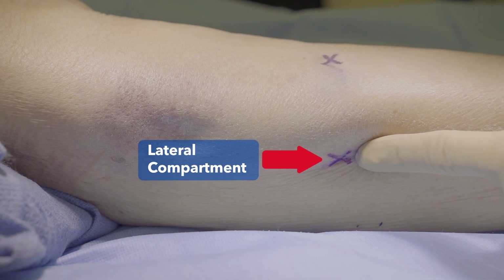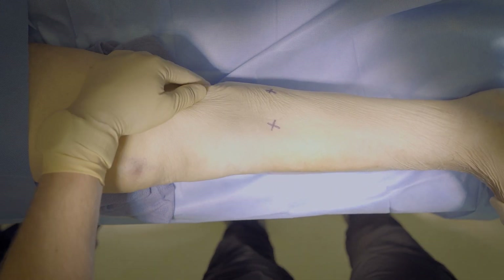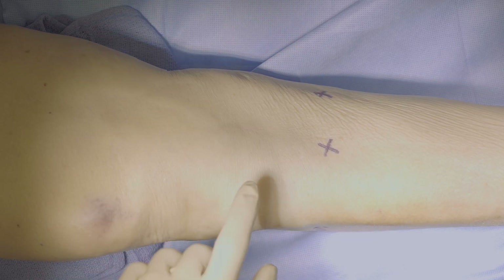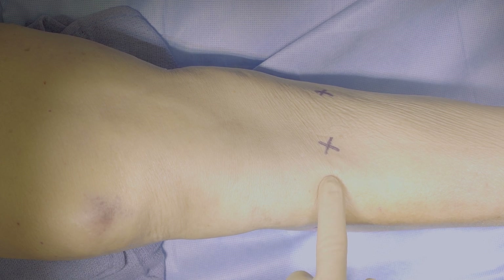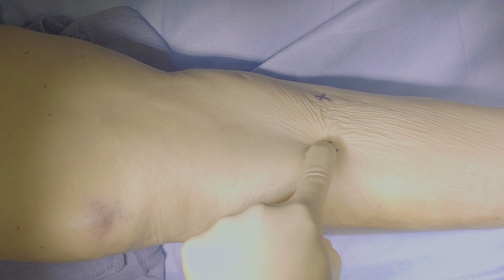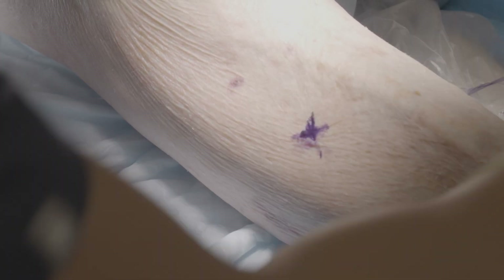The superficial posterior compartment is the easiest to find. This can be palpated in the middle of the calf, approximately one-third down the leg. The deep posterior is most reliably found by having the patient externally rotate their hip, then palpating just posterior to the medial border of the tibia. For the purpose of this video, we will be performing an intracompartment pressure measurement of the anterior compartment only.